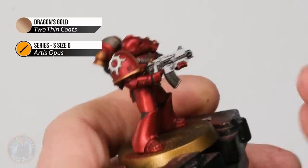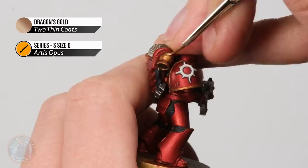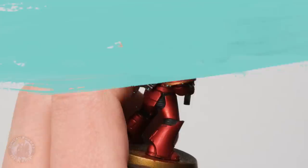Once that's done we're then ready to return the shine to the gold by going back to some Dragon's Gold, thinly layered onto the parts that we left as gold — for example the shoulder pad trim and the nozzles on the backpack. Remember to keep an eye out for recesses and make sure you don't drop into those, just to retain that definition from the wash.